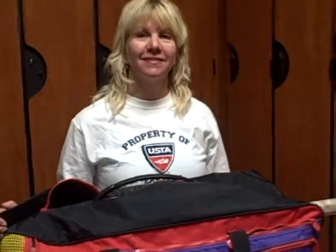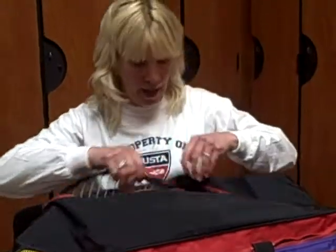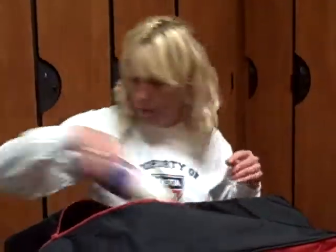Well, basically, let's start — what's in my bag? You can start where you want. Okay, and this is my bag. I've got my racket for hard courts, and then I have a racket for clay courts, and my water bottle.